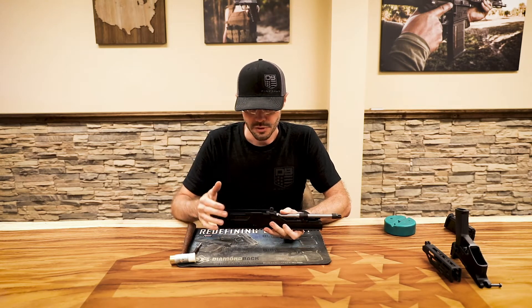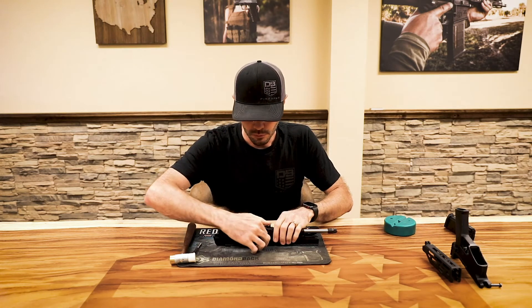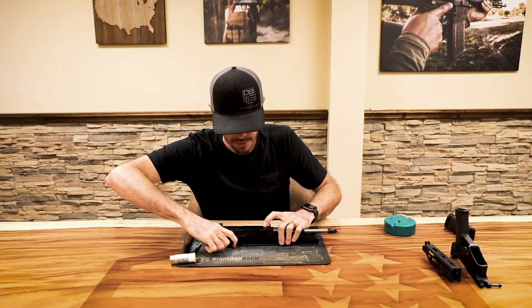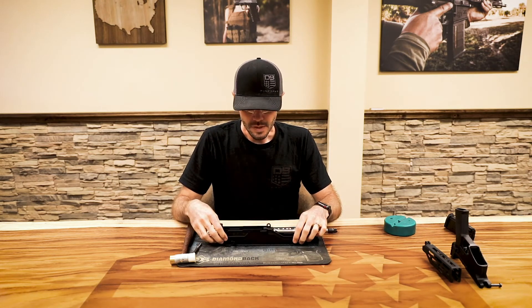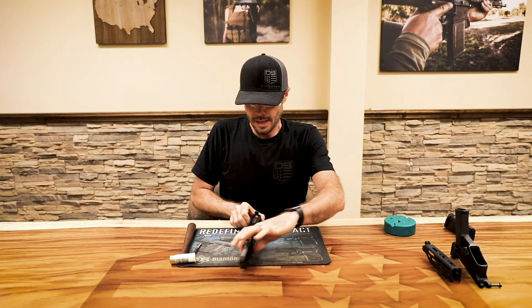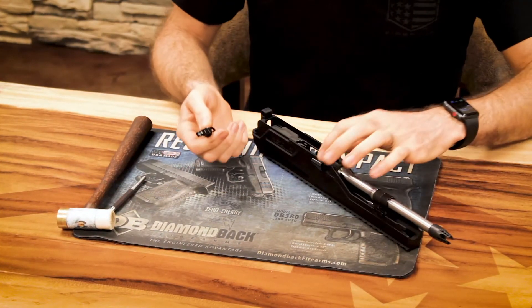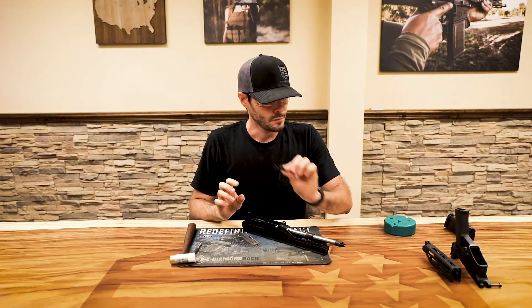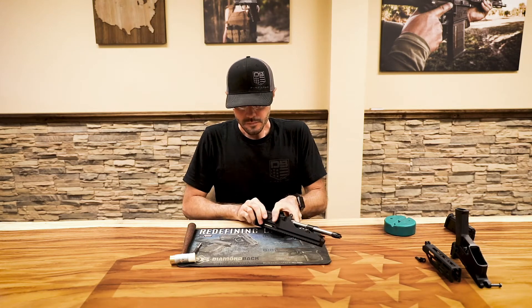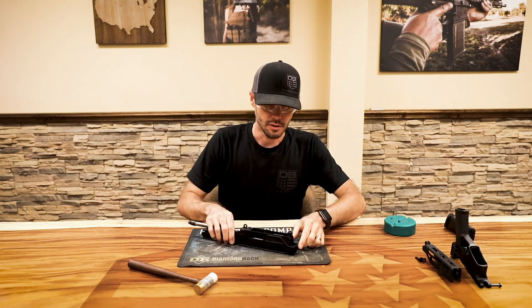The next step is to retract the bolt to the rear and engage the bolt catch to hold the bolt open. Then I'm just going to pull the charging handle out — be careful not to let the bolt close forward while you're doing that. Set the charging handle aside and turn it around for a better view.